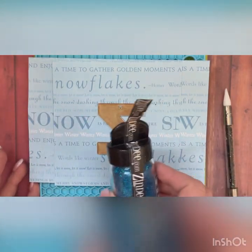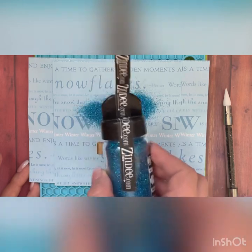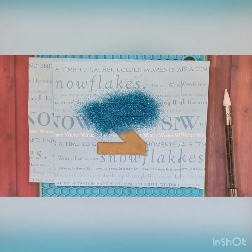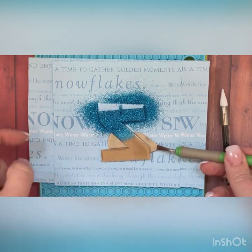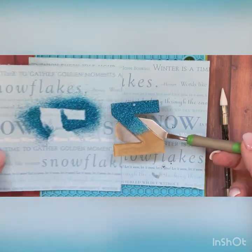Now in order to do my blended ombre technique, I take my first color — we're going to use 'Raindrop' today. I'll sprinkle that across the top; it's kind of thick. You'll see that I have a piece of scrapbook paper underneath to catch as much of the excess glitter as possible. I'll move it off so I can save this glitter and put it back in the jar.